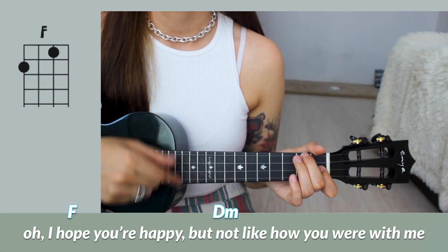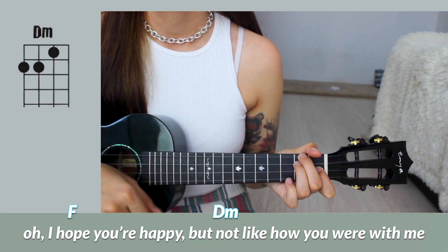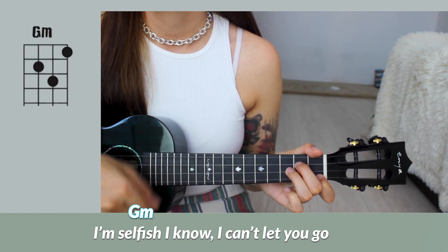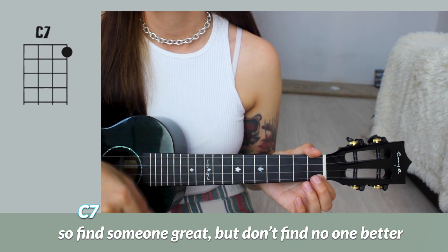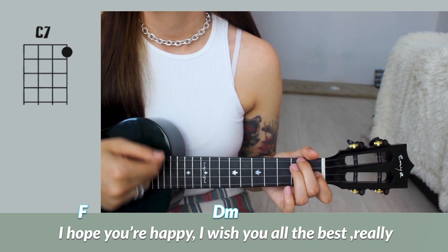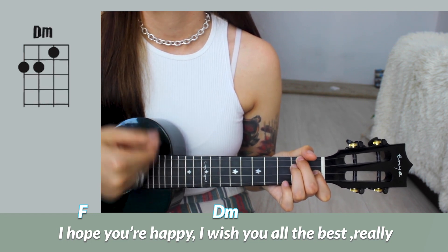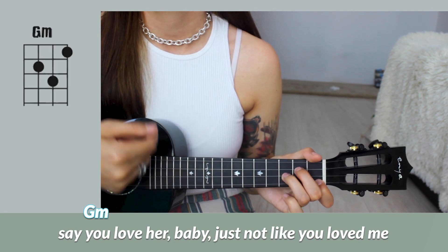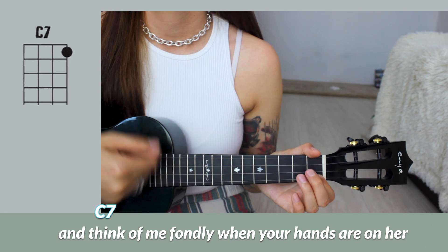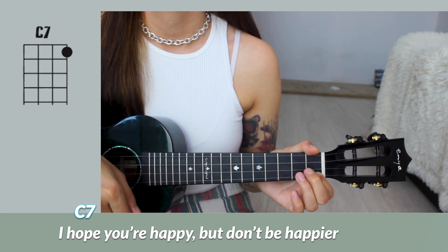On C7, you will need to play it six times, and then one down strum at the end. And all together, the first chorus and the bridge is going to sound like this: Well, I hope you're happy, but not like how you were with me. I'm selfish, I know, can't let you go. So find someone great but don't find no one better. I hope you're happy but don't be happier. I hope you're happy. I wish you are the best, really. Say you love her, baby, just not like you loved me.